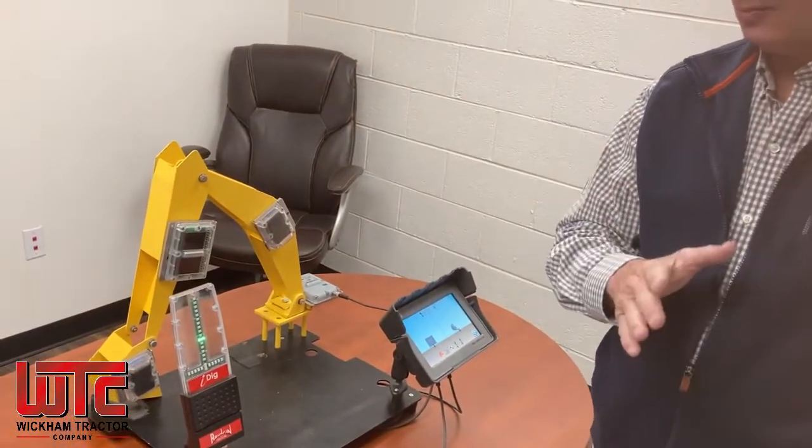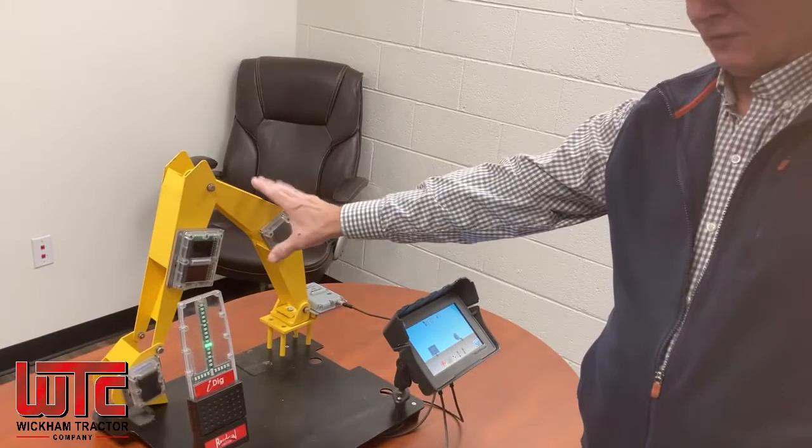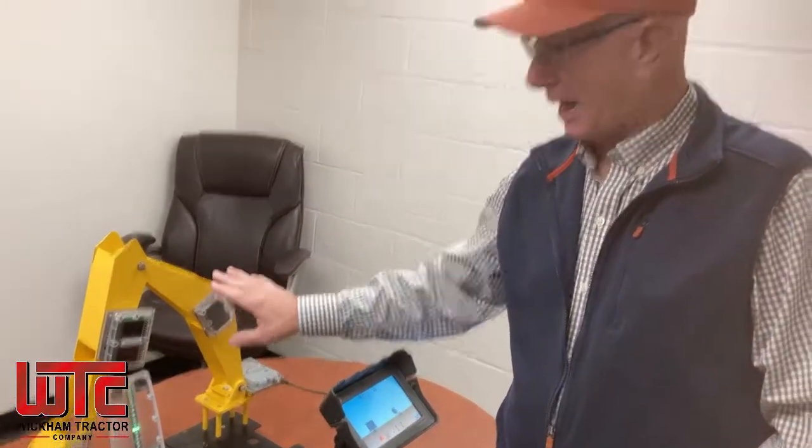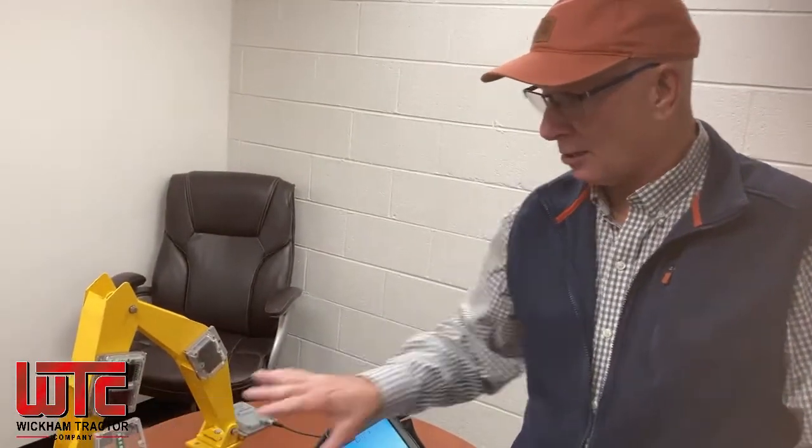The other key feature is you can actually have one system for multiple machines. So if tomorrow you need it on a different excavator, you can take these sensors off along with these two displays. And if it's been calibrated on the other machine, just put it into the other machine, go to your machine library, select that machine, and you're ready to use it. It can support up to a thousand different excavators, and each excavator could have ten different buckets. Very easy to use, easy to install.